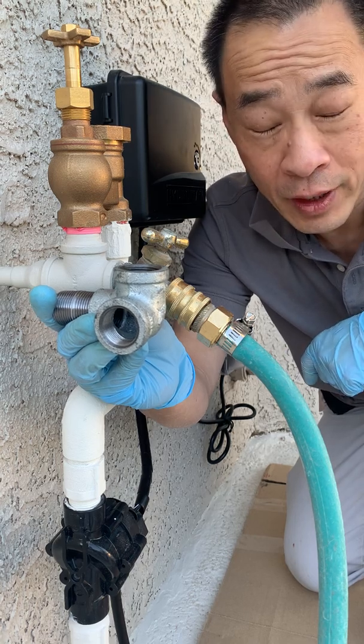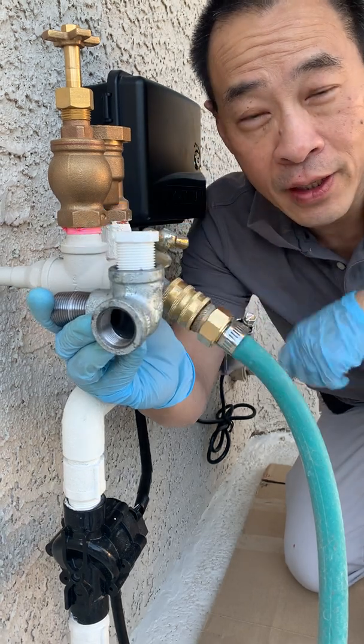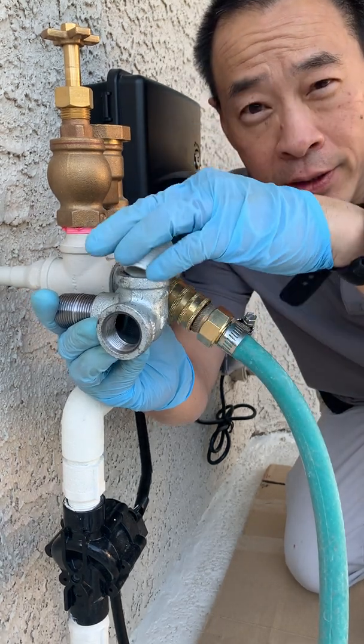On the vertical end we're going to put the water hammer arrester in. Unfortunately the water hammer arrester hasn't arrived yet, so we're just going to plug it with a plug and when the arrester arrives we'll pop that in and test it out.